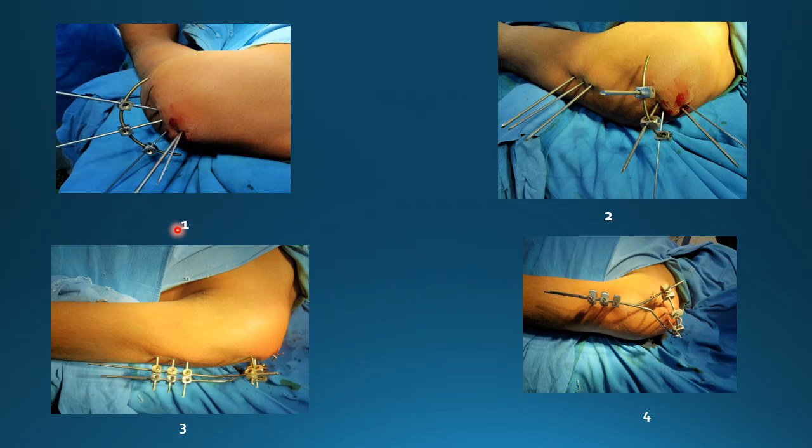This is the surgical procedure for the insertion of the Y-frame for the proximal humerus fracture. Figure 1 is showing multiple K-wires being passed into the humerus head in different directions. Figure 2 is showing the K-wires being connected with the help of link joints and a C-arch.